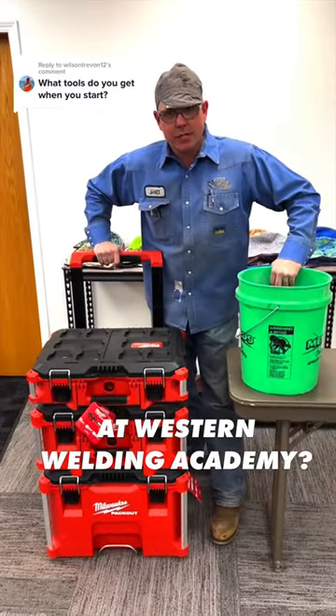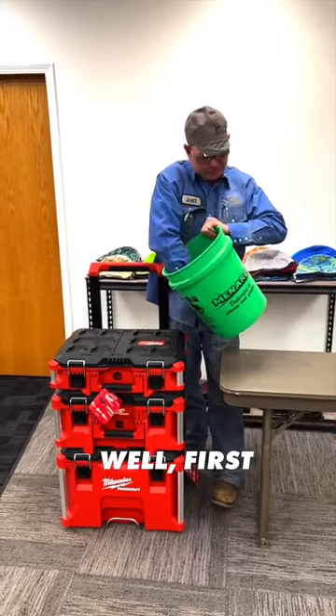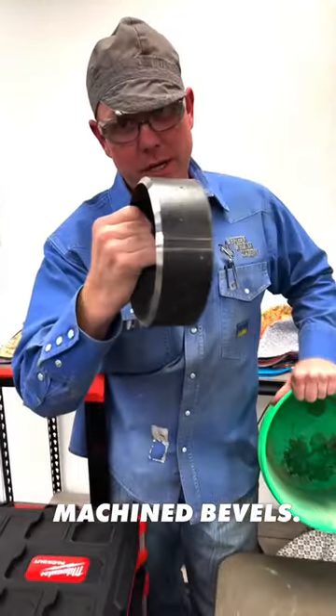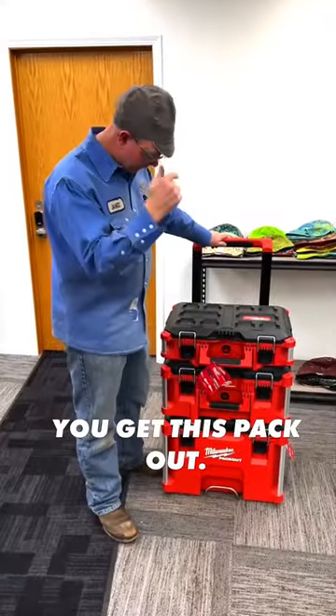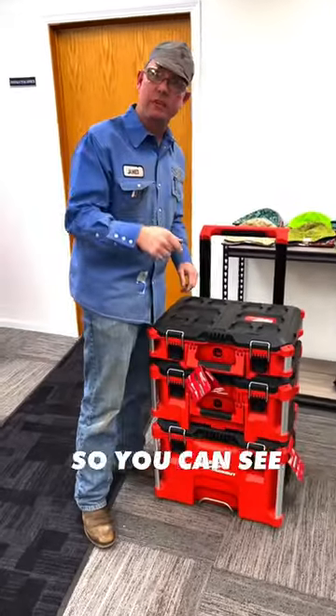The question was what kind of tools you get at Western Welding Academy. Well, first we got these beautifully machined bevels — we used to do it differently but we're way more high-class than that now. On your first day you get this pack out. I'm gonna start tearing this thing down so you can see what's in here.